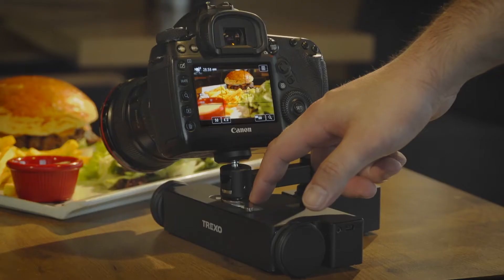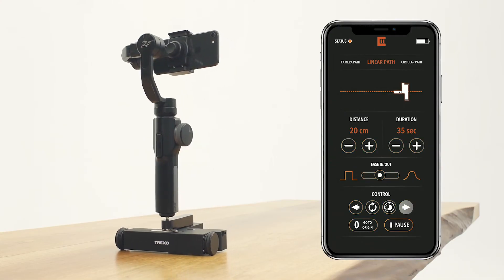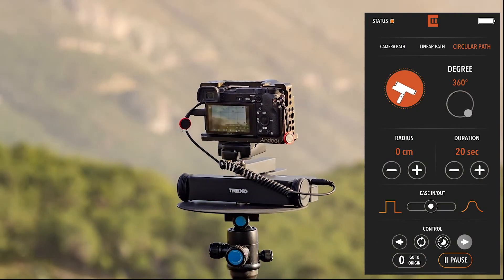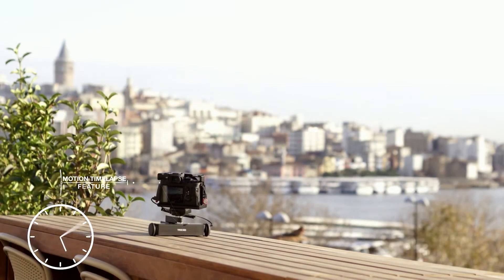Sometimes we need several takes to make it perfect. If you need to repeat the movement, use the buttons on the Trexo wheels or the smartphone app to take it to the initial position and repeat the movement as many times as you want. With a single tap, you can convert a movement to a timelapse — just a few parameters and you're good to go without any annoying calculations.